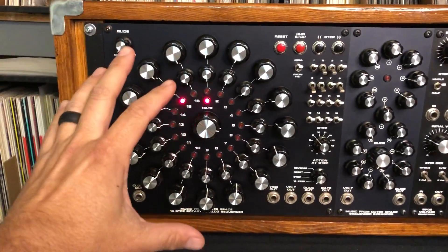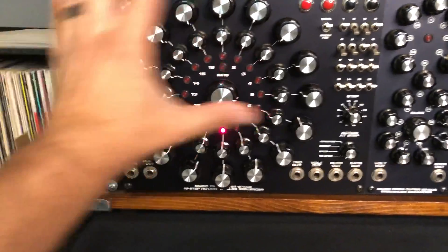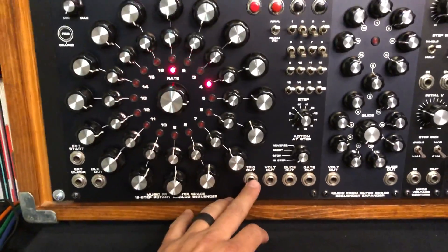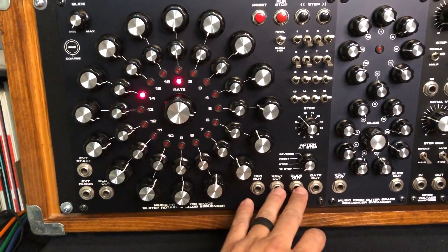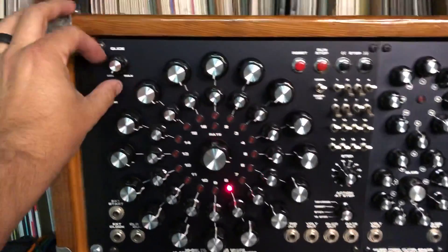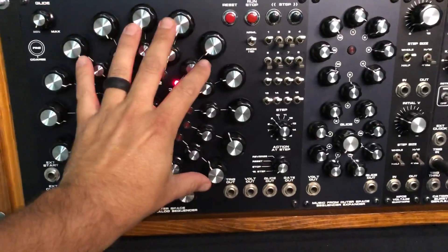The core of the unit, the Music from Outer Space sequencer, is built into this panel to take advantage of all of the design from Ray Wilson. It's got the trigger and gate outputs, voltage and glide outputs which can be used at the same time — the only difference being that the glide control controls the glide output. Voltage is the straight output based off of the pod matrix.